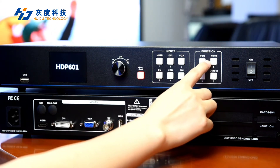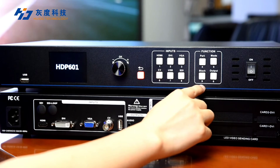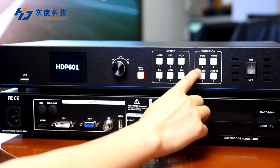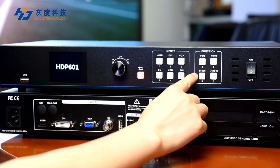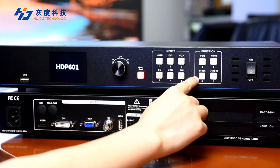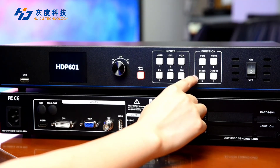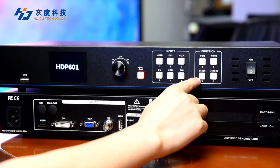The next section is the function menu. There are four keys for switching between full-screen or picture-in-picture display modes, a button to switch states, black screen and screen freeze functions, preset selection, and output parameter controls.